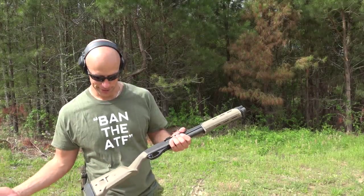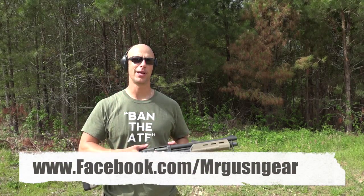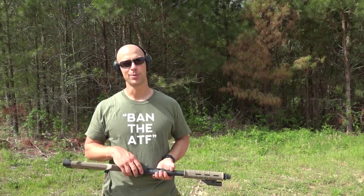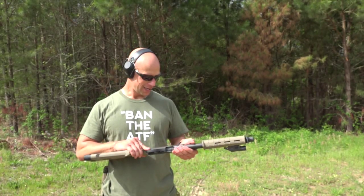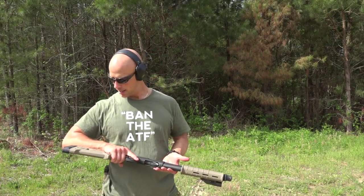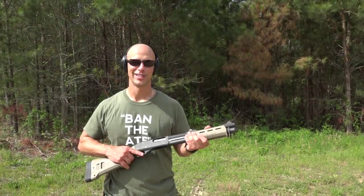That's about it, guys. If you have any questions about the process, post below in the comment section or over at my Facebook page. I'll put a link below to a really good thread over on AR15.com that'll answer 95% of your NFA questions. If you can't find it there, post below. We're just gonna keep doing some shooting to finish up the video. Links for everything we have on here will be in the video description. Thanks for watching, thanks for subscribing — if you haven't subscribed yet, please go ahead and do so, and I hope to see you in the next video.